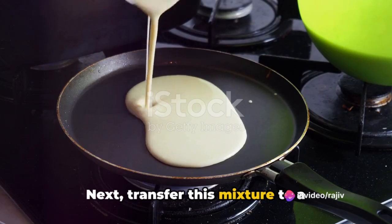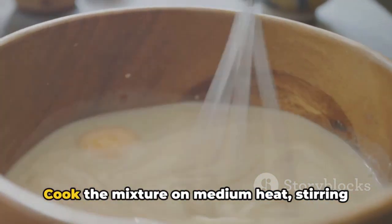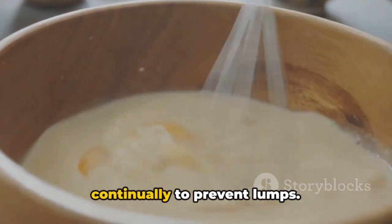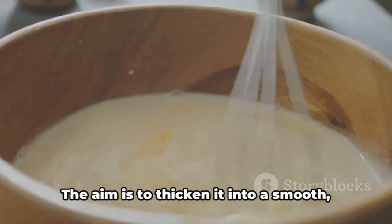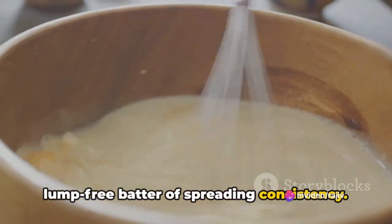Next, transfer this mixture to a non-stick pan or a heavy-bottomed saucepan. Cook the mixture on medium heat, stirring continually to prevent lumps. The aim is to thicken it into a smooth, lump-free batter of spreading consistency.